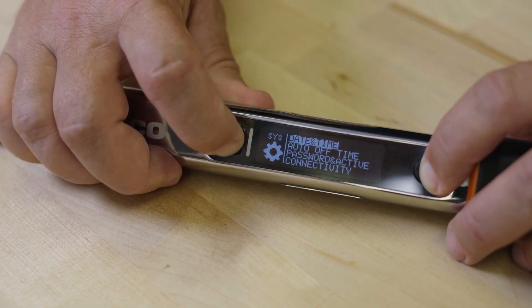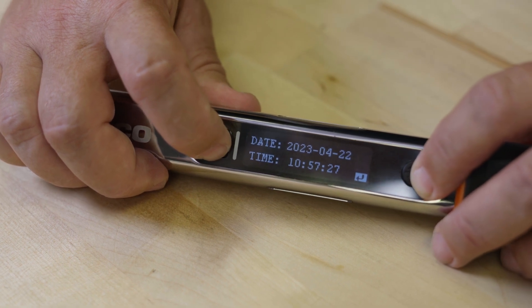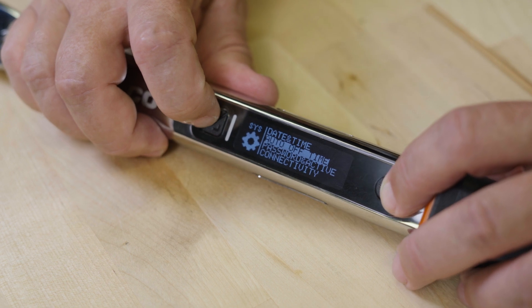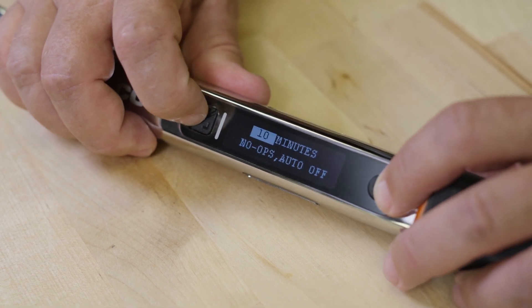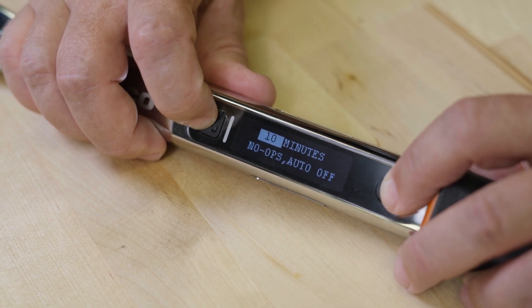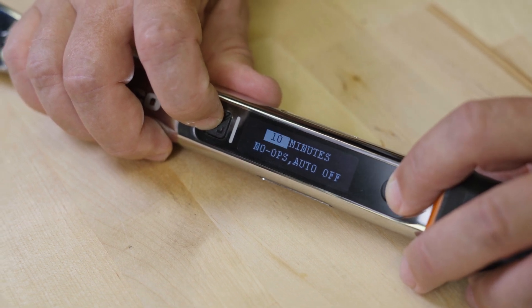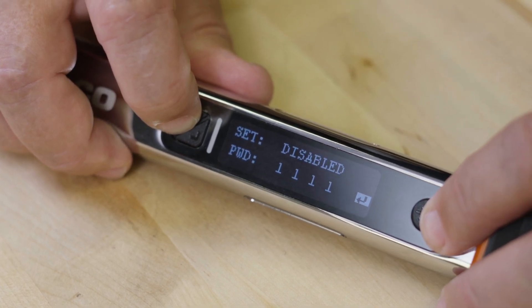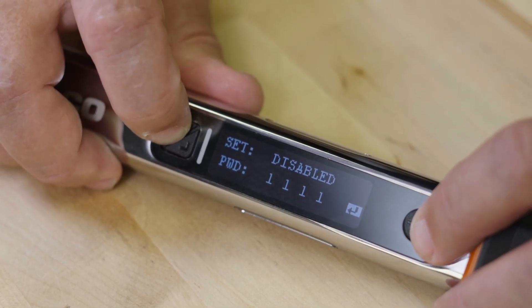Date and time allows you to set the current date and time on the wrench for accurate data recording. Auto off time allows from 1 to 240 minutes, or to be disabled to allow the wrench to stay on. Password and active: set and activate password for production mode.